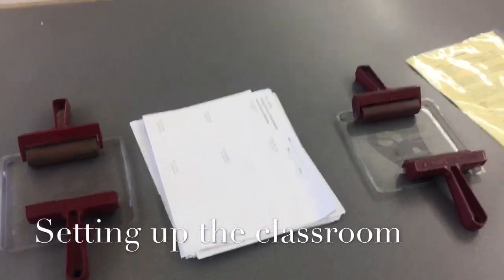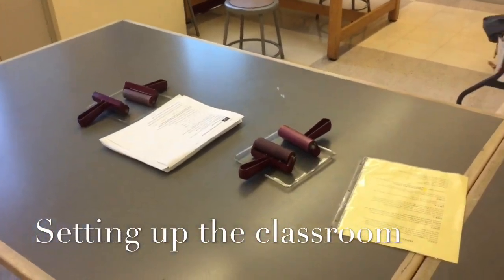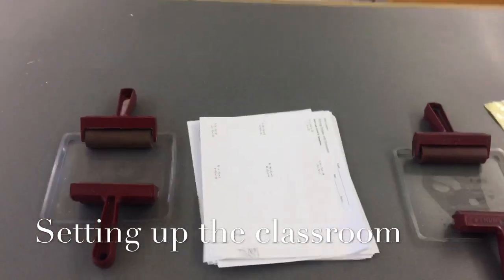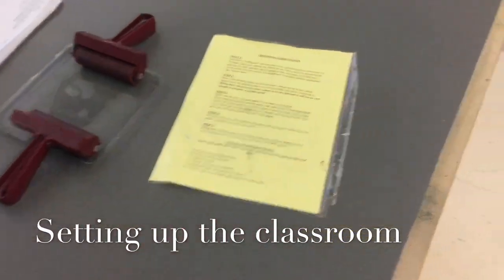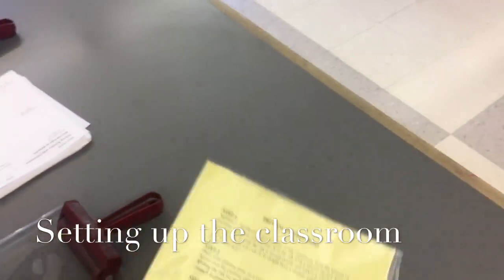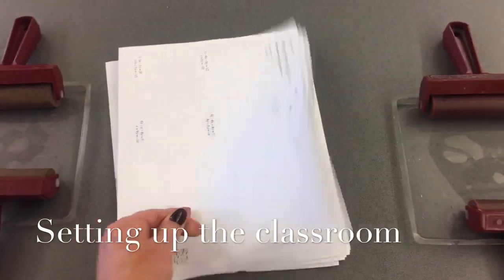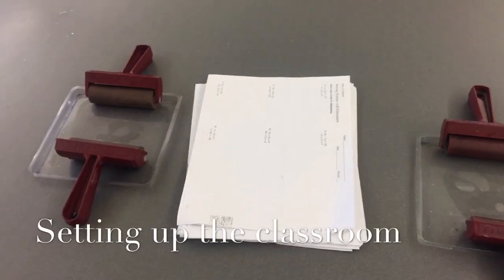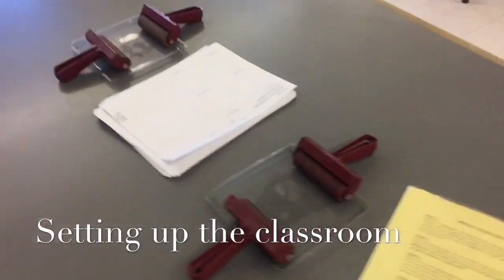Let's take a look at how I set up my tables. I have six tables in my classroom and each table is set up with two printing stations. We have an inking tray and two brayers, and another inking tray and two brayers. I have some laminated instructions, which don't get looked at too much after we've done this for a day or so, but they're here if you need them. Also very important is a stack of cover sheets — I scour the recycling bins at my school and collect old rejected copies for this purpose. So start collecting old copies if you plan on doing some printing.